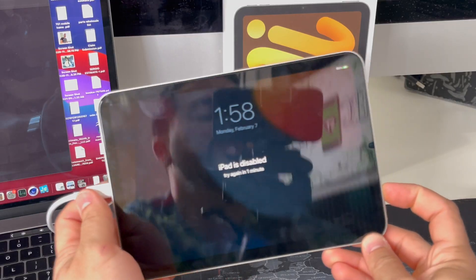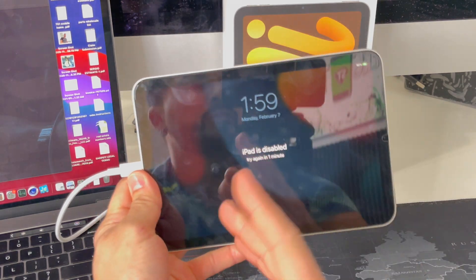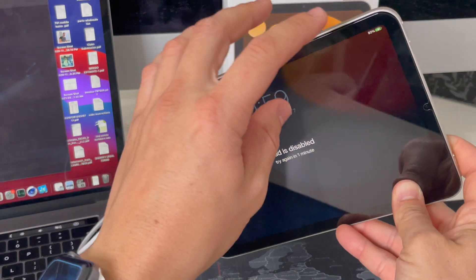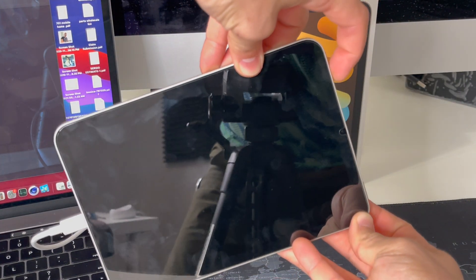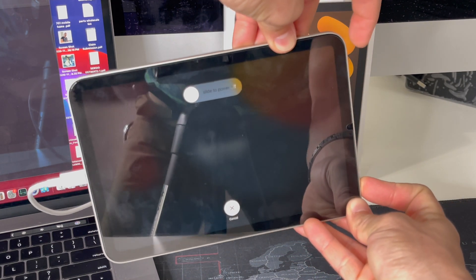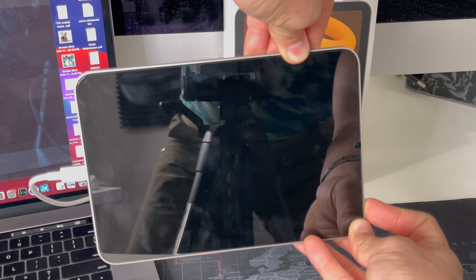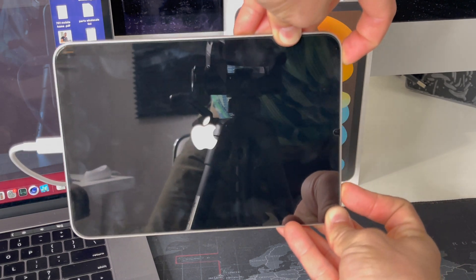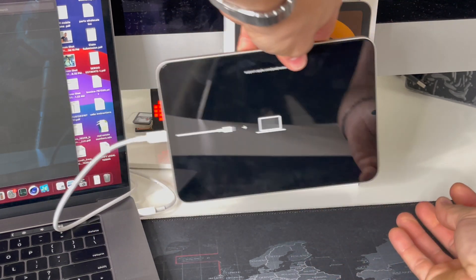The software finished downloading on the computer but the iPad is out of restore mode, so we need to put it back. Volume up, volume down, press and hold the power/lock button, and once the screen blacks out, press and hold both volume down and the power/lock button until we see the restore mode screen. Once you see that, you can let go.